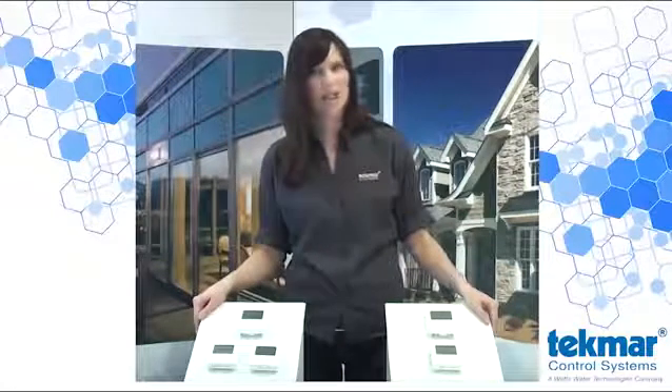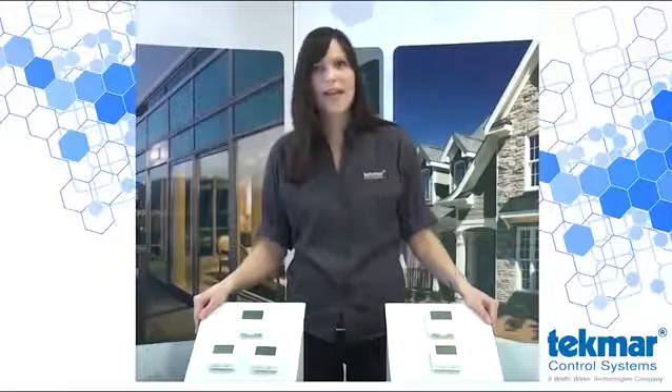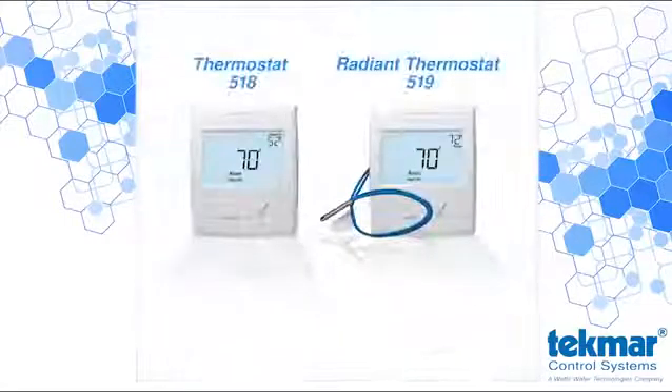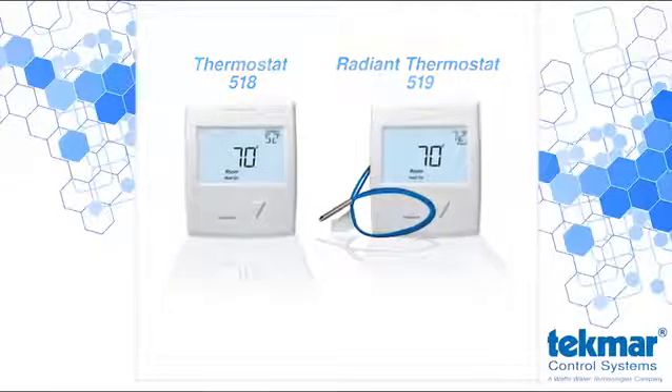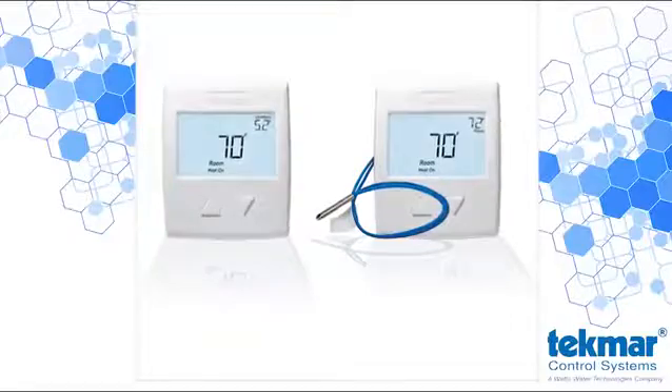Unlike simple on-off thermostats, the new Tecmar thermostats are designed to prevent uncomfortable temperature swings. By actively adjusting the heat input, they keep the temperature exactly at the target where you want it. The 518 and the 519 are identical thermostats. The only difference is that the 519 comes bundled with a slab sensor 079 to allow for better control of radiant installations. Today I'm going to demonstrate how to install and set up a radiant thermostat 519 so that you can see for yourself just how simple it really is.